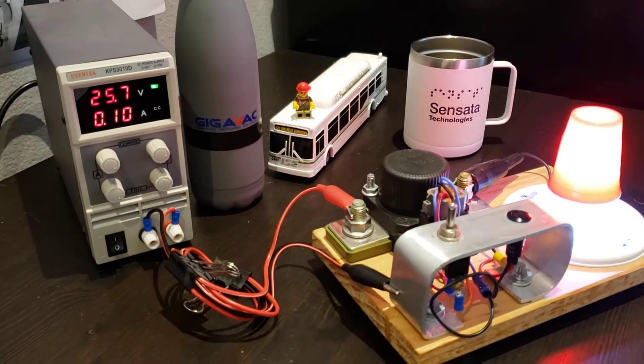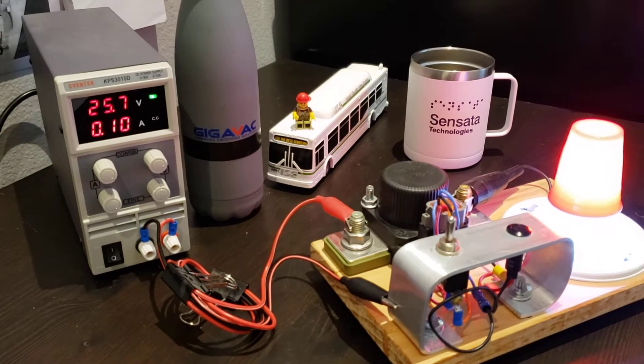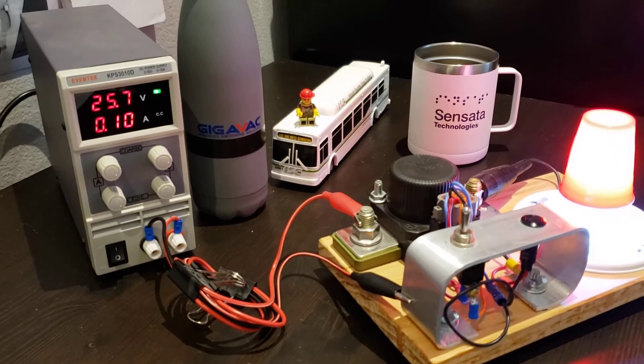I have the contactor connected to a power supply. This unit happens to be a 24-volt unit, and if you recall from the last video, this particular contactor is programmed for an alarm voltage of 24, a shutoff voltage of 20, with a five-second timer.